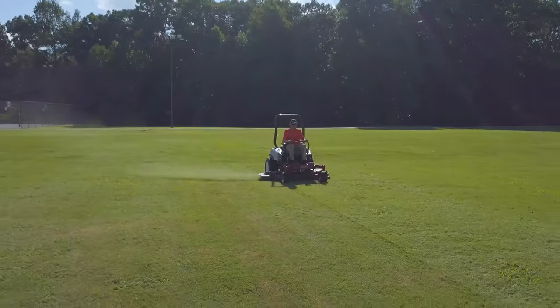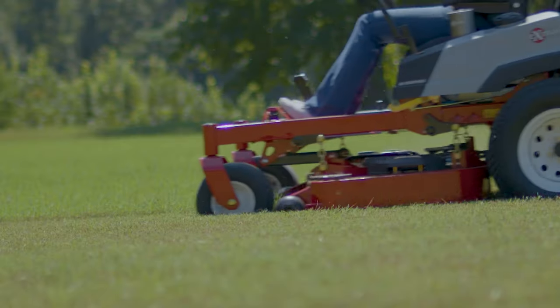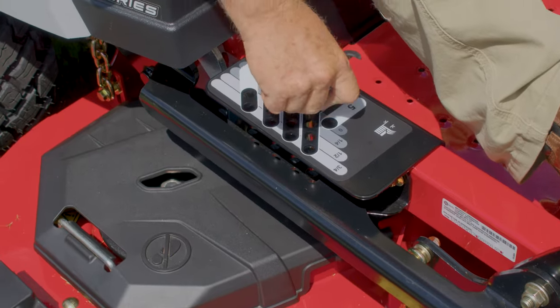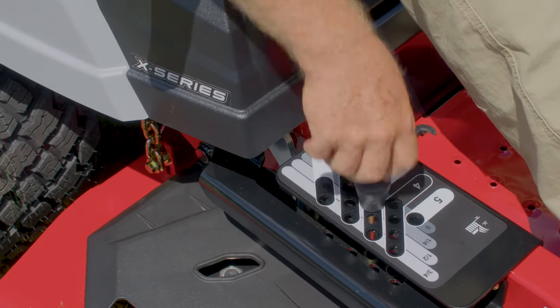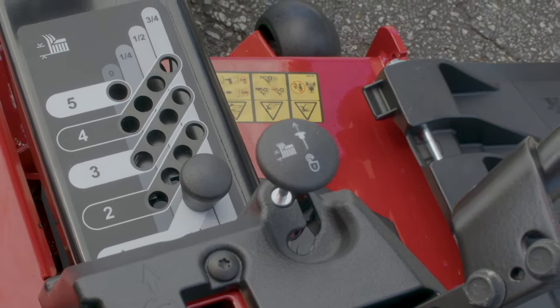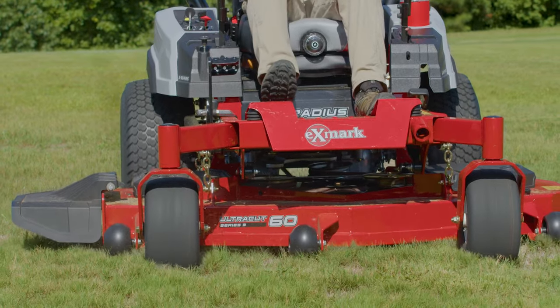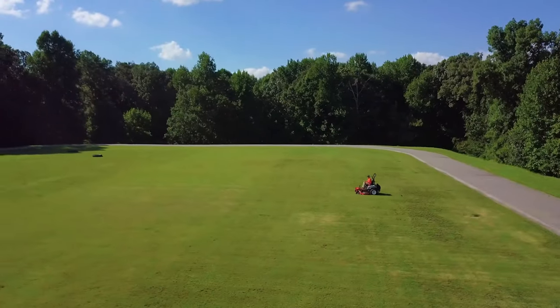This means clippings are discharged further away and are more evenly dispersed, delivering that signature Exmark crisp, clean cut. Paired with an easy-to-use height-of-cut system that allows for precise control from 1.5 to 5 inches in quarter-inch increments, and a lockout system that makes deck feathering a breeze, you get a quality of cut that could only come from an Exmark.